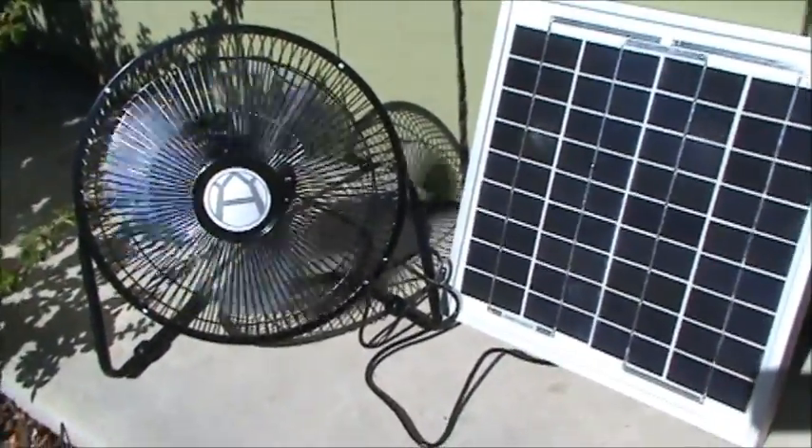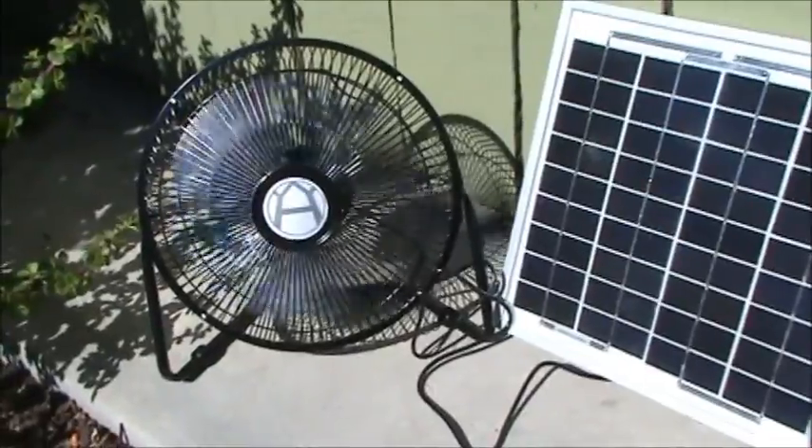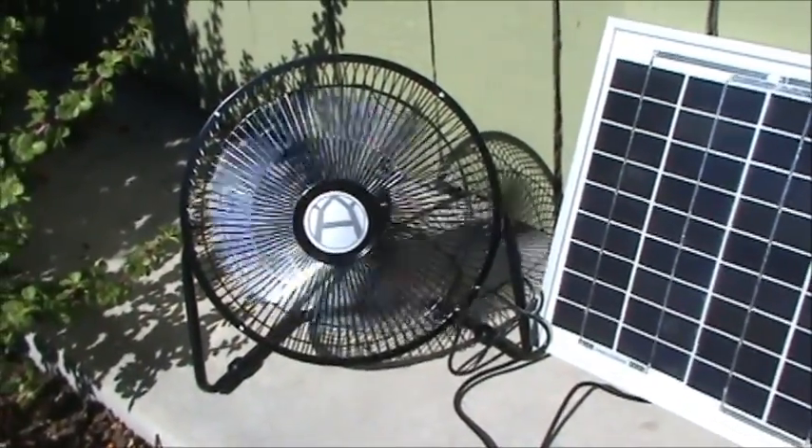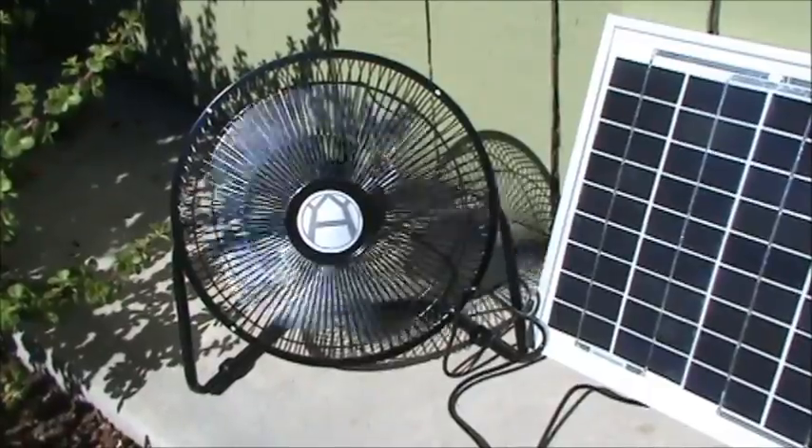So it's an excellent air mover. It's got fairly high RPMs and moves a good deal of air. It is hyper-efficient — 3 milliamps, 12 volts.